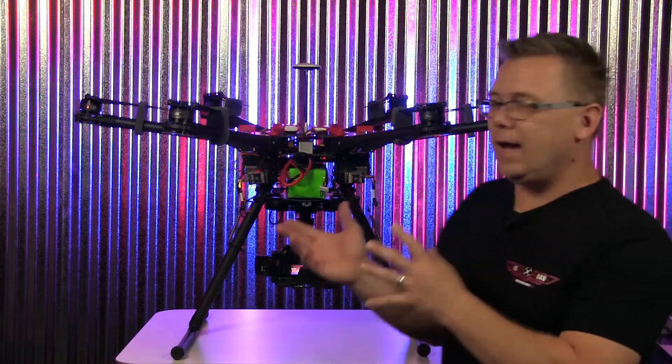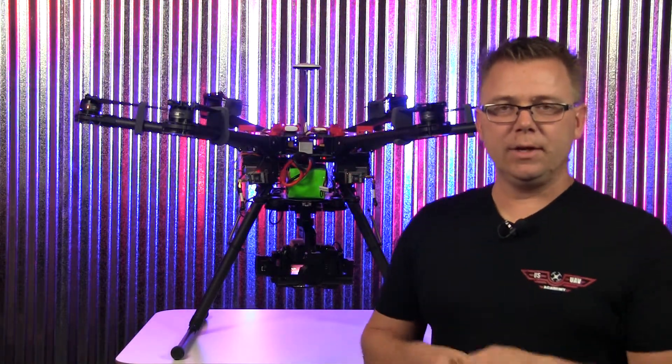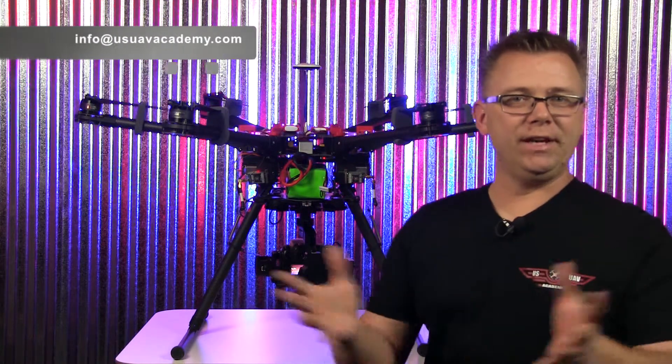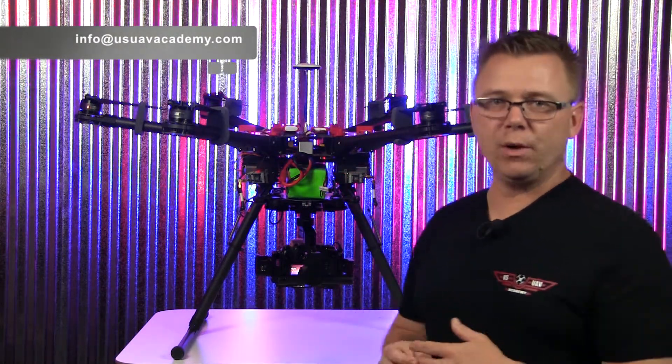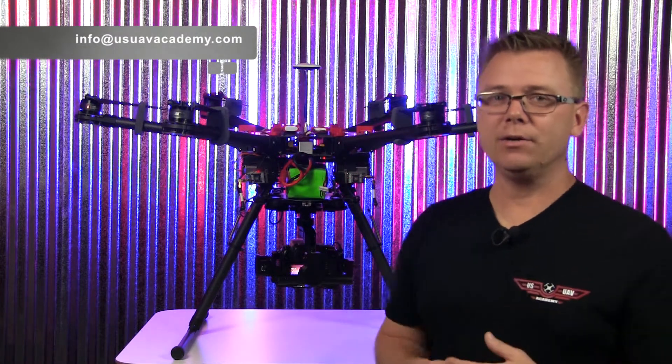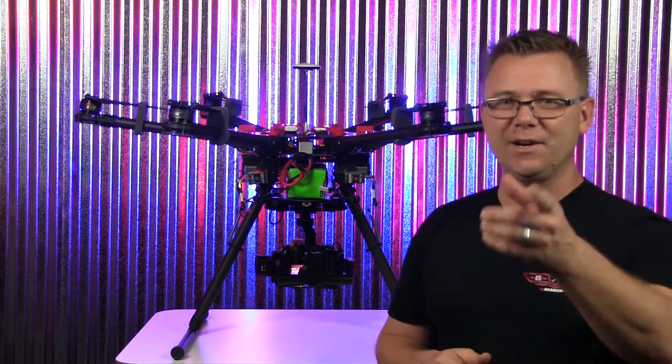So that's basically how we set up our S900 dual FPV, dual operator FPV camera system. Feel free to email us if you have any further questions about how we set this up, or if you have questions about how you might want to set yours up. We'd love to hear the feedback — you can email us at info@USUAVacademy.com or visit our website. Alright, take care.